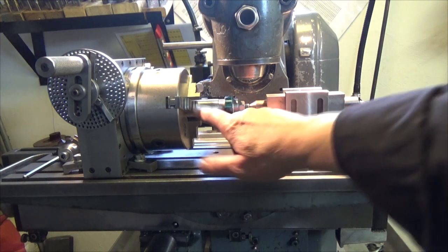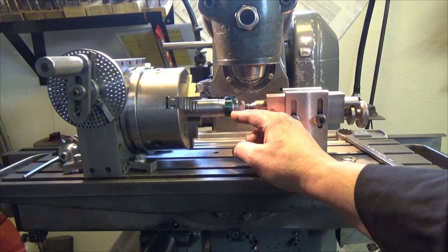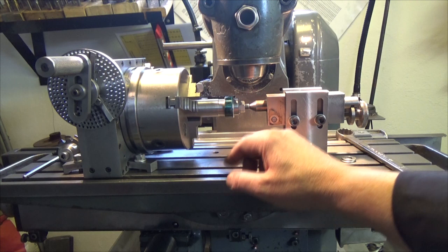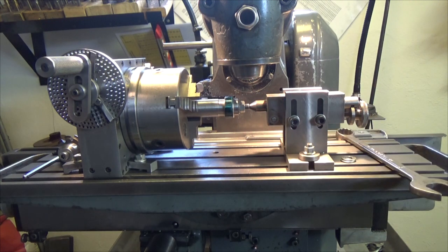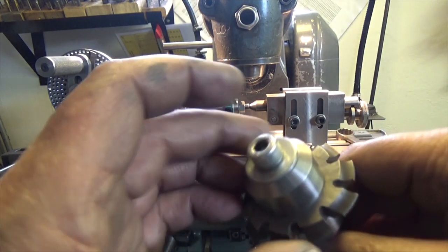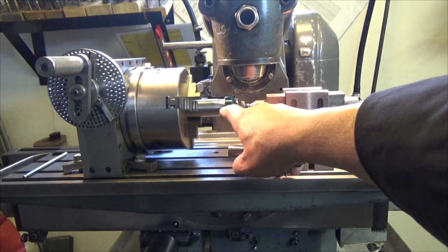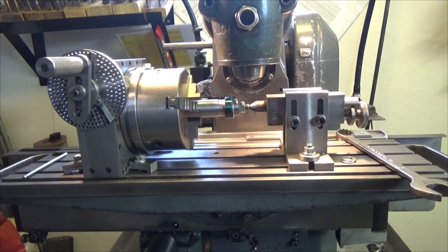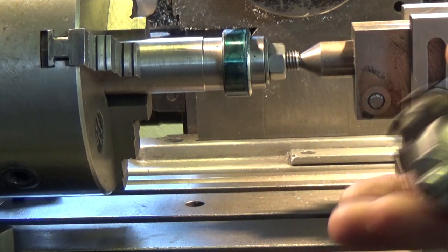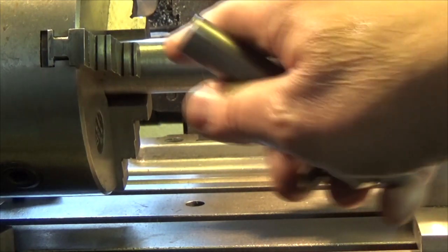I have now mounted the arbor and the brass wheel with this thin aluminium shim in the dividing head. I have a support here, and then I will mount the gear cutter. It's essential that the gear cutter cuts in the absolute center of the brass wheel. I will only take lighter cuts — not the whole 3 millimeter depth in one cut, but in several cuts.